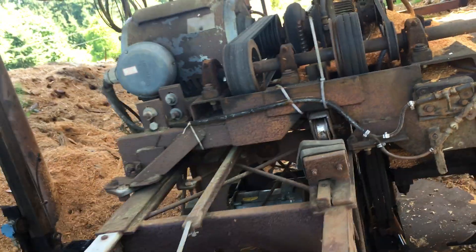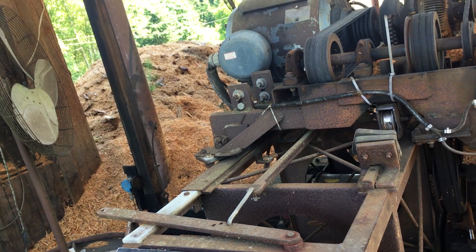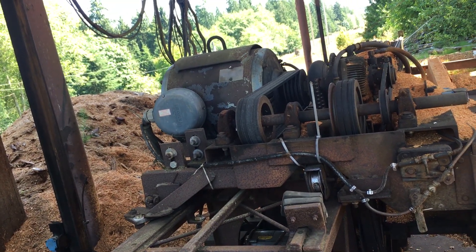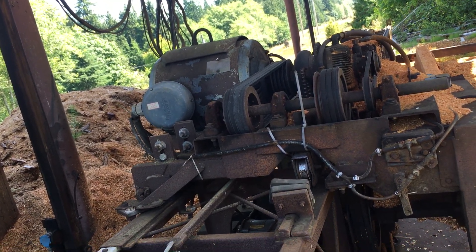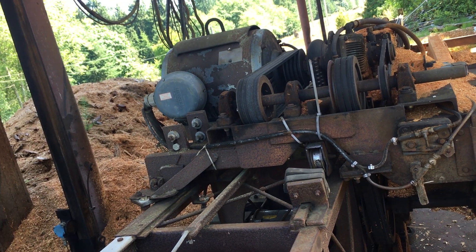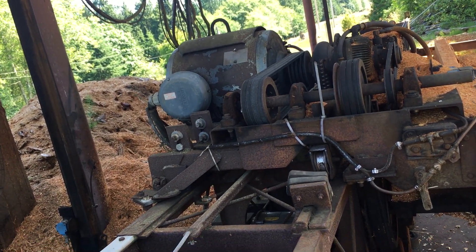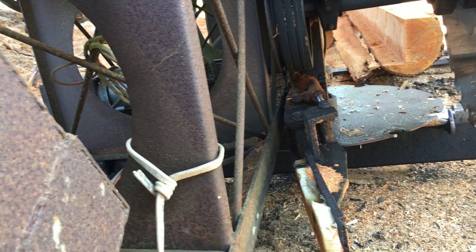What does this cost to run like an hour, just in power? I don't think we've ever thought about it. It's basically like $60 a month or something like that. Maybe a little bit more when you're running three phase, but not much more than that. It runs really cheap.